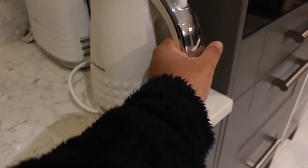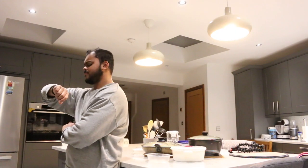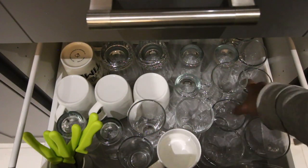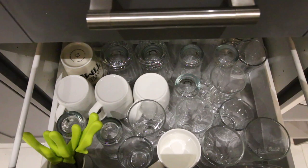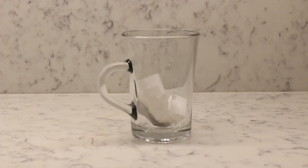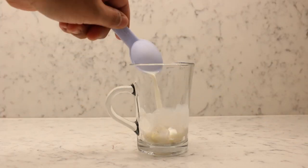Every cup of tea starts with a kettle full of water being put on boil. Most people have the luxury of waiting for the water to boil before proceeding to the next step. But to make the perfect cup of tea, there's no such thing as waiting. Whilst the water is boiling, the mug is carefully selected. We then get the tea bag and lay it flat in the bottom of the mug, followed by one teaspoon of sugar and approximately four tablespoons of milk.